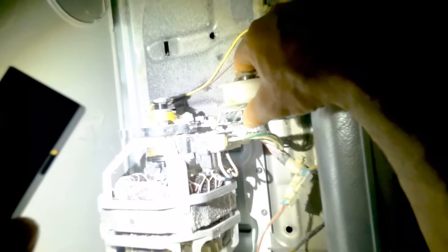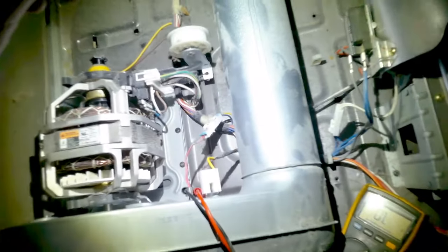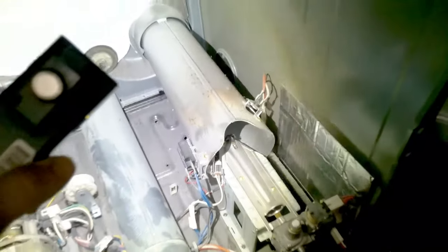This is the belt, and it has a safety switch. If your belt broke, the idler pulley would drop down and allow this switch to become an open circuit, and your dryer will not start either.